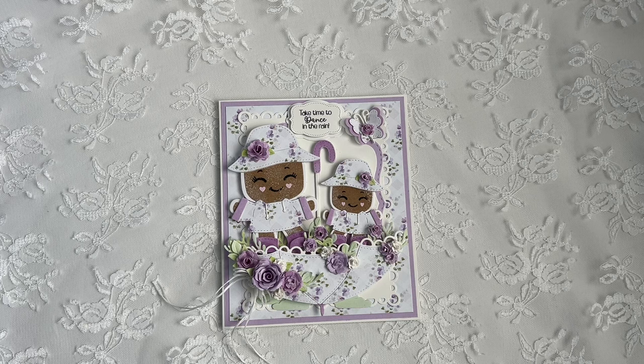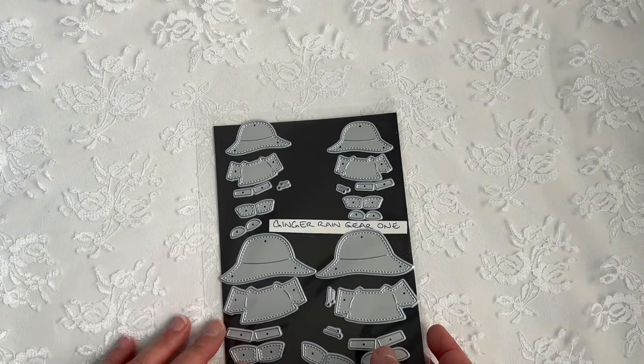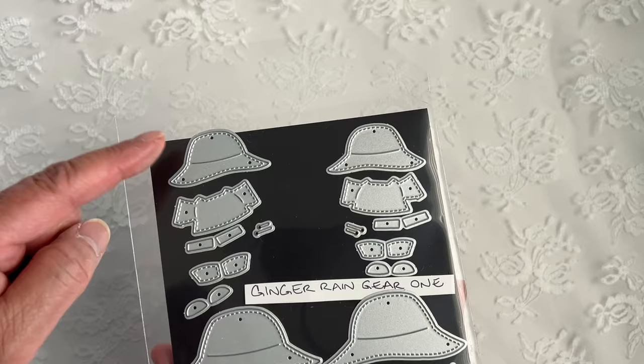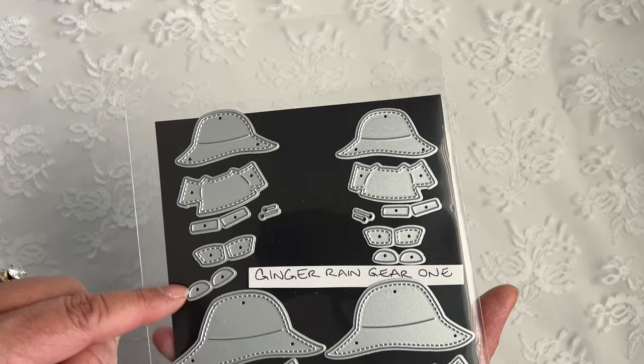Before I share with you my project, I wanted to share with you the products that I use. We are featuring the Ginger Rain Gear 1 and Ginger Rain Gear 2. These are sold separately. You have a left and right gear. You have the hats, the raincoat, cuffs, and little drawstring, and the boots and the shoes. So super cute.